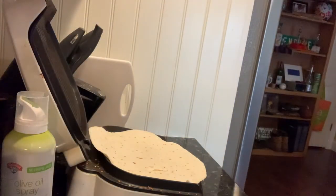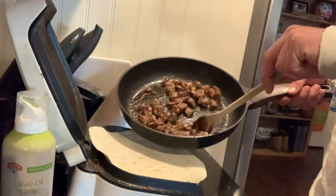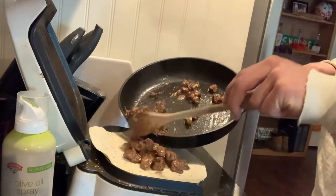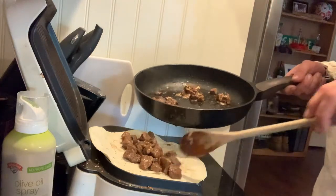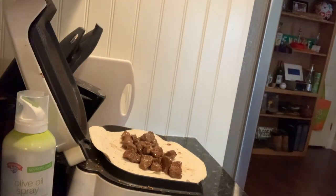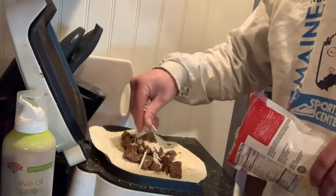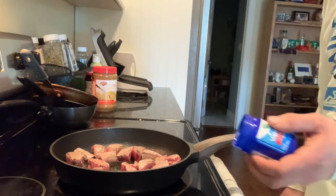Now, this is probably the big moment that none of you, besides me, have been waiting for. We're going to add some steak onto the tortilla. Not too much. Whoops. And then, of course, add a little more cheese. Then we'll add some Vicks.